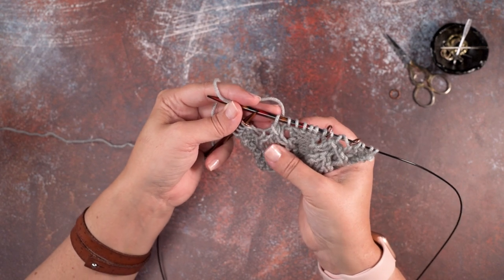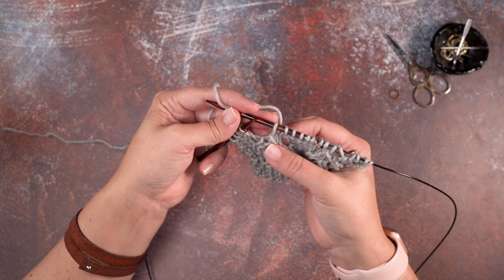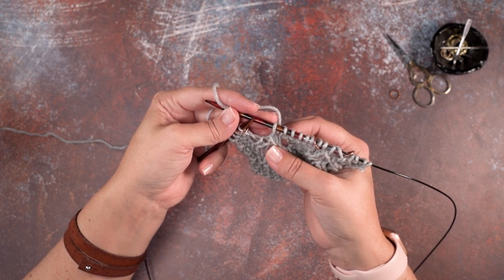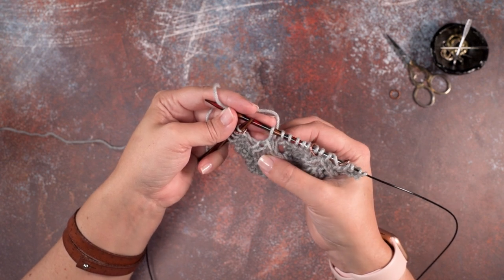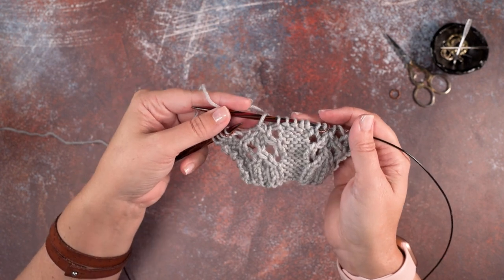So of course, you'll just follow the instructions for the particular pattern that you're following. But that is how we create a double decrease, left-leaning double decrease, or a slip one, knit two together, pass slip stitch over. I hope this technique helps you guys out. Thanks so much for watching.